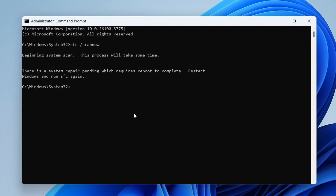At the moment, my computer is showing the message: 'There is a system repair pending which requires a reboot to complete.' If you see this message, simply restart your computer first and then run the SFC command again. If any issues are found and fixed, you'll see a message confirming the repairs. Once the scan is complete and any necessary repairs have been made, go ahead and restart your system.